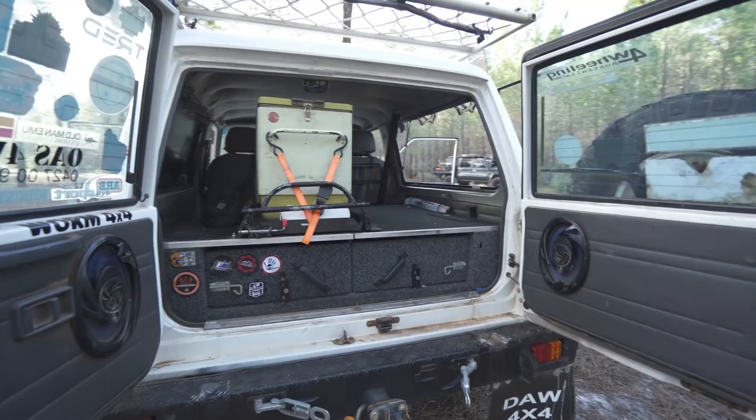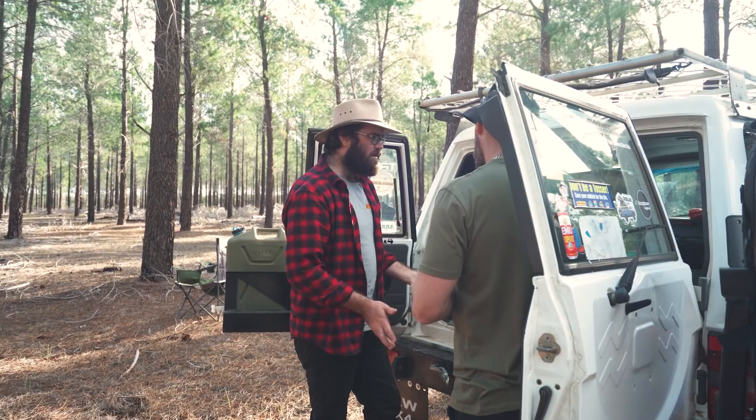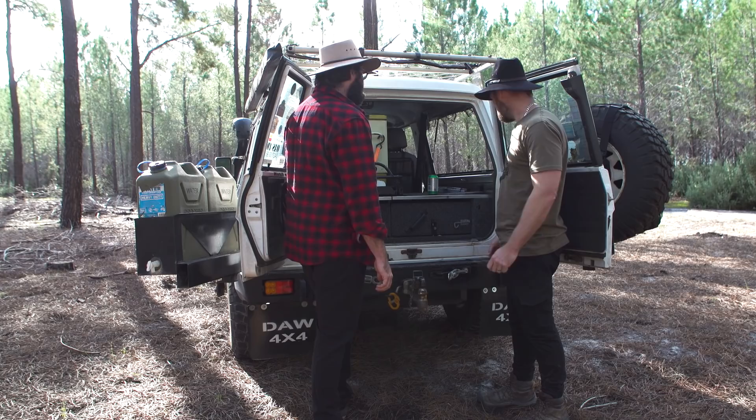They're actually Outback drawers — they were for a GU wagon, the normal size wagon, but they just happen to fit perfectly. There's a steel frame — there's no wood in it, so if I do try and turn the car into a submarine, they're not going to swell up or turn to crap. They're quite big, this system, which makes you really appreciate the size of a proper size GU.